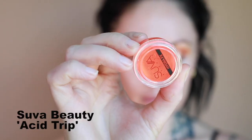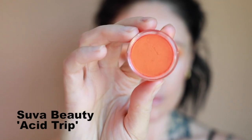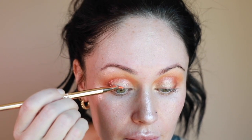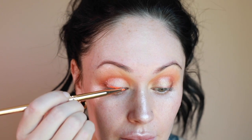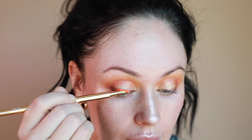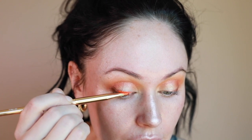Next I'm using the Suva Beauty Acid Trip. I have never used these before and it shows — they definitely take a learning curve. I know they're easy to use, but I decided to keep this part in the tutorial anyway because I botched it and somehow still ended up creating a look, so here you go.